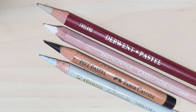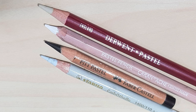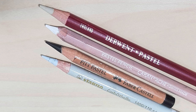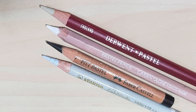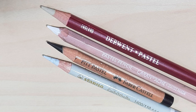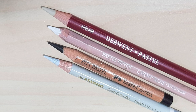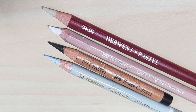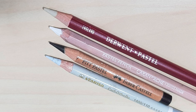Out of the four pastel pencils I use, the Pitt pastel and the Carbothello are the only two I'd suggest using inside the manual crank handle sharpener. These two have a slightly harder pastel than the Derwent and the Caran d'Arche, meaning they'll break a lot less easily inside the sharpener. The Derwent is a little softer than the Carbothello or the Pitt pastel, but not as soft as the Caran d'Arche.